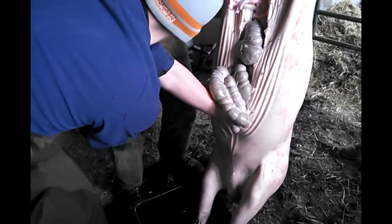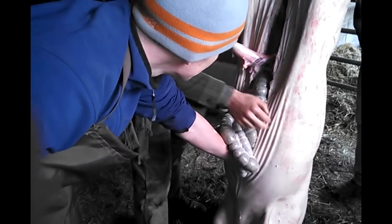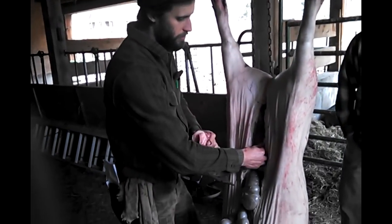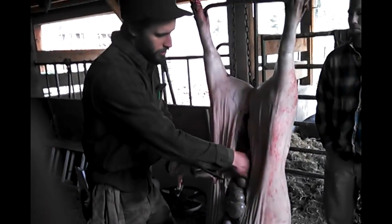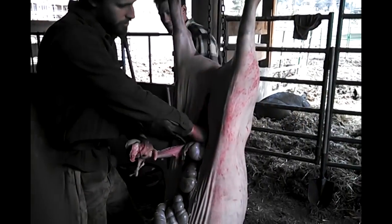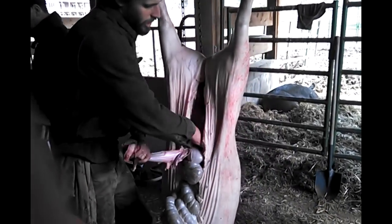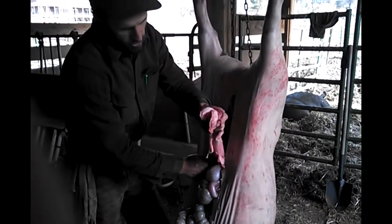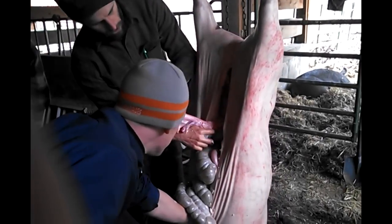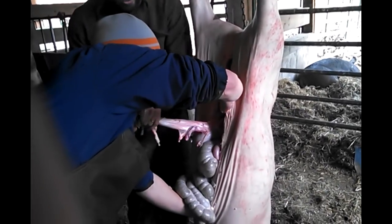That looks great. So now everything — the intestines are just sitting here and here. They're not attached to the walls of the belly. Everything is connected to the spine with fascia like this. So it's a combination of breaking the fascia just with your hands as you go down, just like that. And I find I push down when I break it. And scooping up intestines from the sides as you go down — you can break stuff like this with your hands and scoop intestines out the sides.